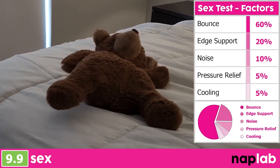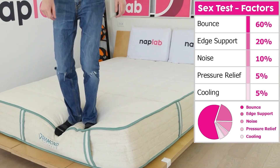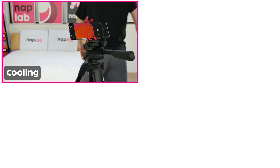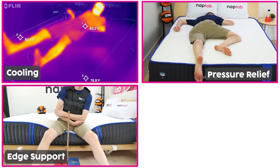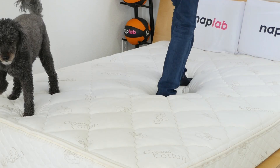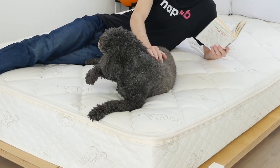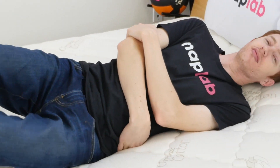Our sex test uses a weighted formula to assess sex performance. Higher bounce and more supportive edges are the most important factors, with noise, pressure relief, and cooling being lesser weighted inputs. Mattresses with more bounce and better edge support perform better for sex, as do mattresses that don't make as much noise and are more comfortable to lie on. For the Sleep Easy, these individual factors generated a sex score of 9.9. This is a fantastic score as the mattress has high bounce, good support, and great comfort. Latex mattresses are one of the best mattress types for sex.